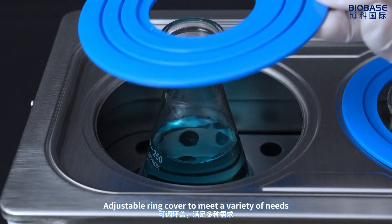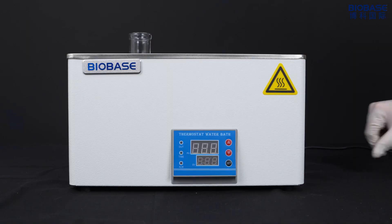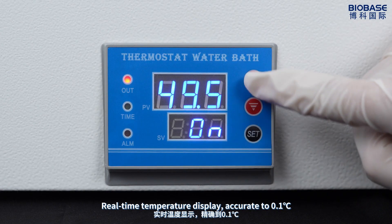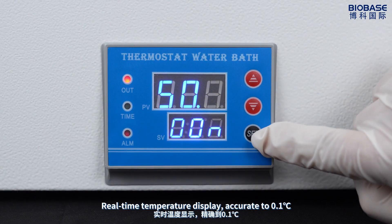Adjustable ring cover to meet a variety of needs. Real-time temperature display, accurate to 0.1°C.